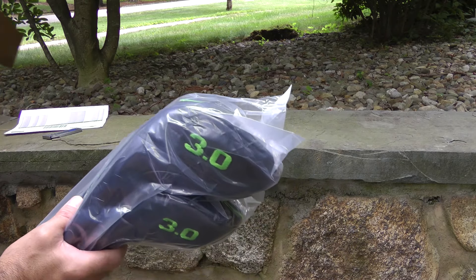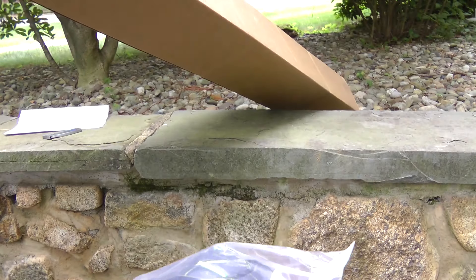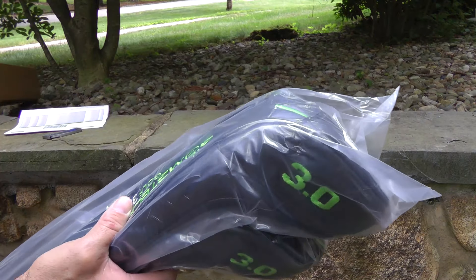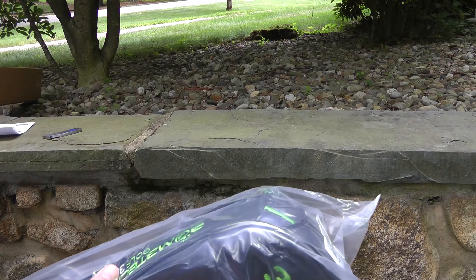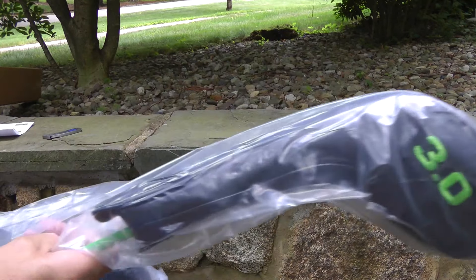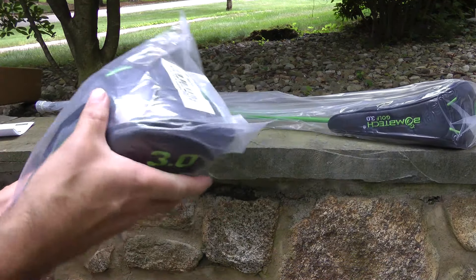I don't think there's anything else in the box, but I'm always hopeful. Nope, it's empty — maybe I thought there was a bankroll in there or something. So, the new BombTech 3.0. Let's check these bad boys out.